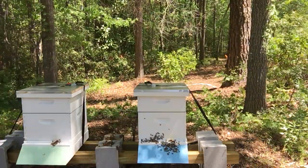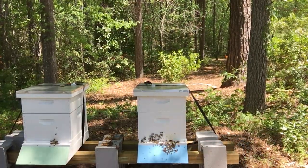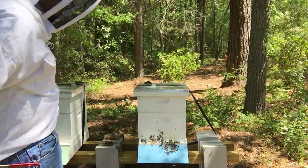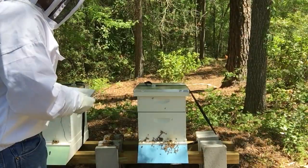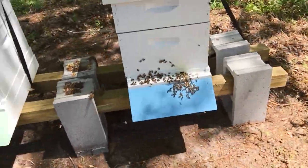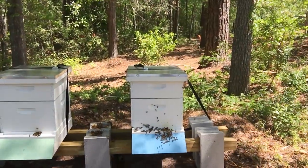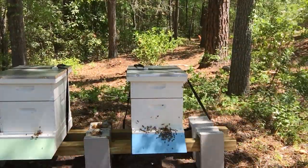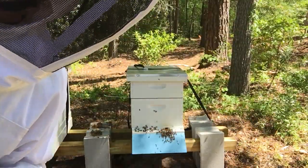I'm going to come back later and get that burr comb. These bees are very agitated with me this morning and I don't blame them. I scraped off all that burr comb. I need to take out that entrance reducer in order to plug this in — I'm going to do it later. Thanks for watching. Have a great Saturday. If you like my videos, remember to like and subscribe on my Buoy's Bees YouTube page.